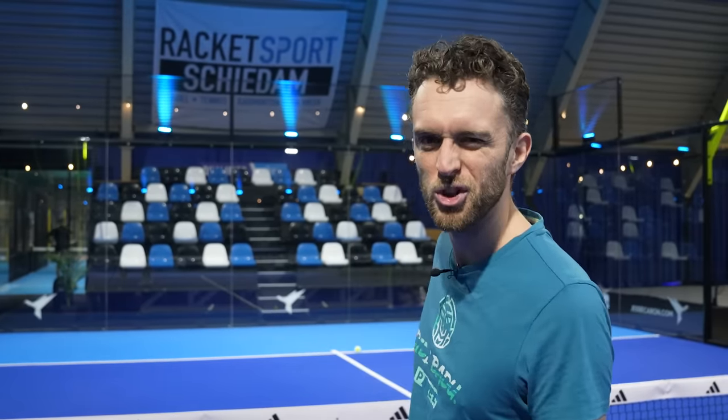Hello and welcome everybody. Today we are at Racket Sports Schiedam with a new court — it looks amazing, two courts with a nice stage where you can walk out of the court. We're going to speak about the most overlooked aspect of balance, and that's head balance, and why you should improve your head balance — I will explain in this video.